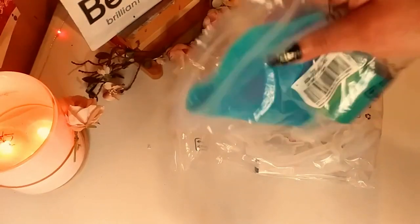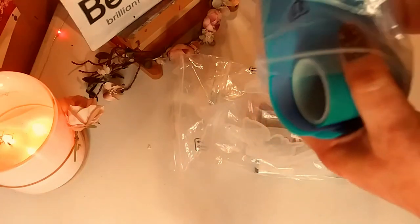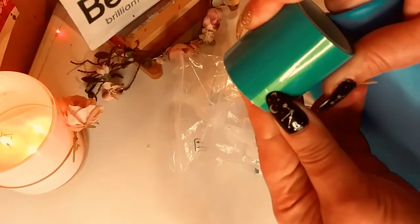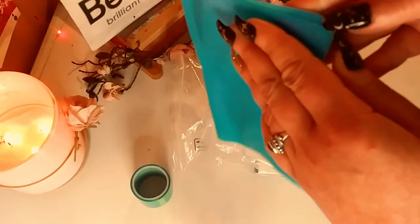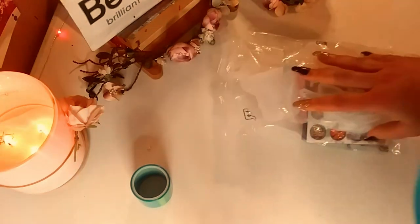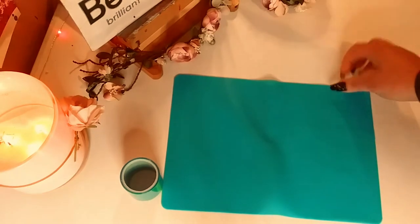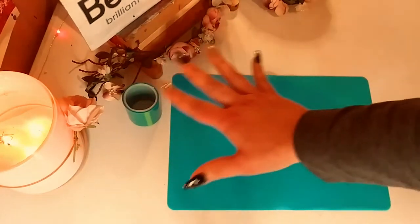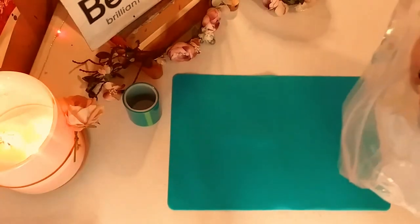Let's open this up. The first item is a silicone mat. You also have this vinyl tape — I'm not sure exactly what it's for. So here it is — a very pretty blue silicone mat. It's a little smaller than I thought, but it'll work perfectly fine. I usually layer my silicone mats anyway, especially when I'm doing resin art, just in case there are any spills.